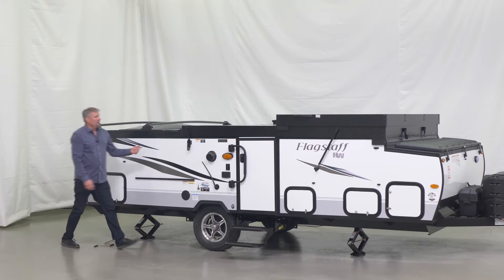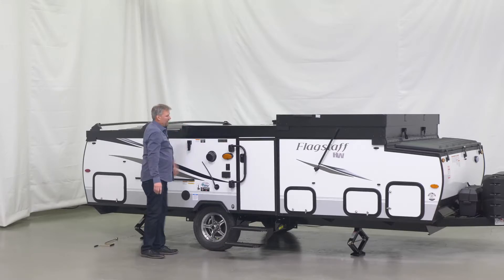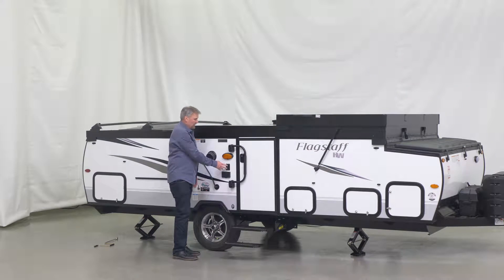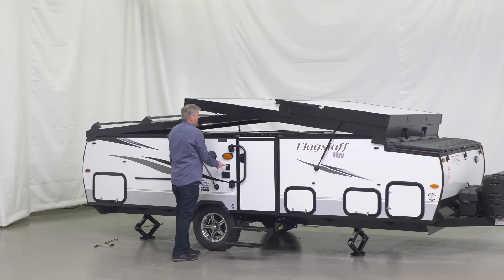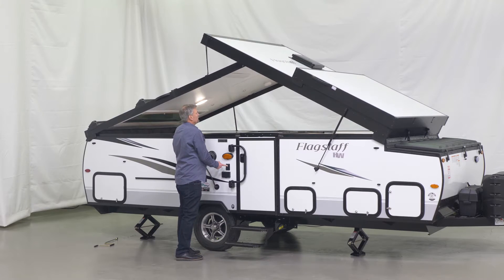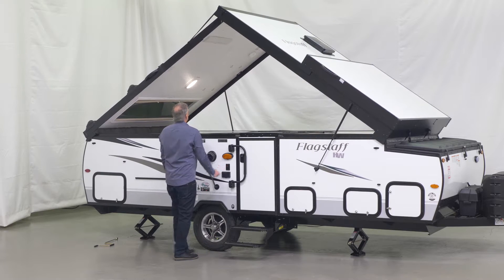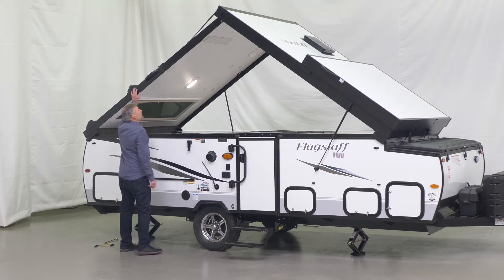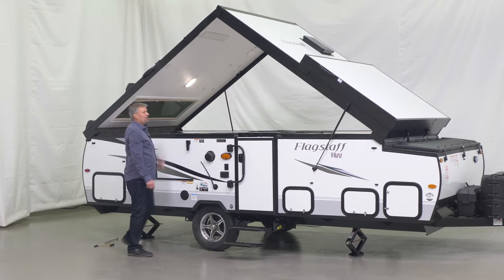Once that is complete, you will take the latch off the roof and raise it with the convenient power lift system. It is important to make sure that you push up on the roof one last time to make sure it sets into the seal.